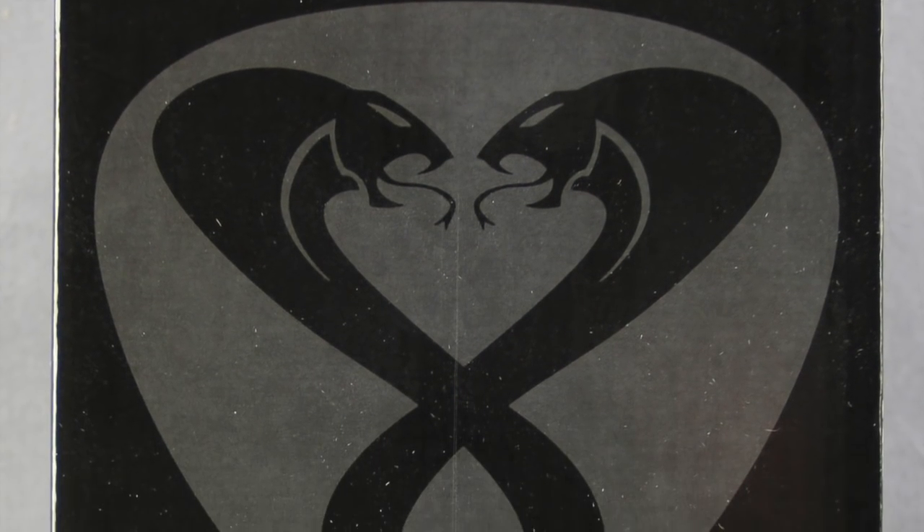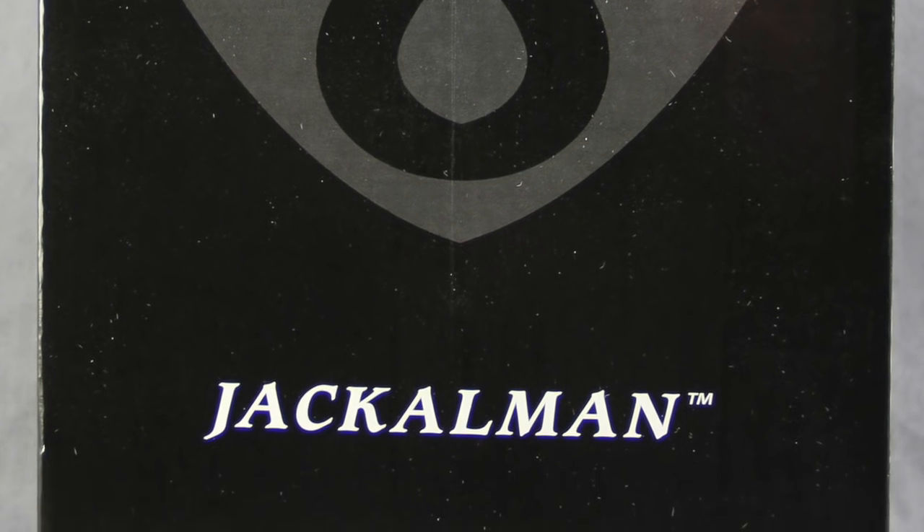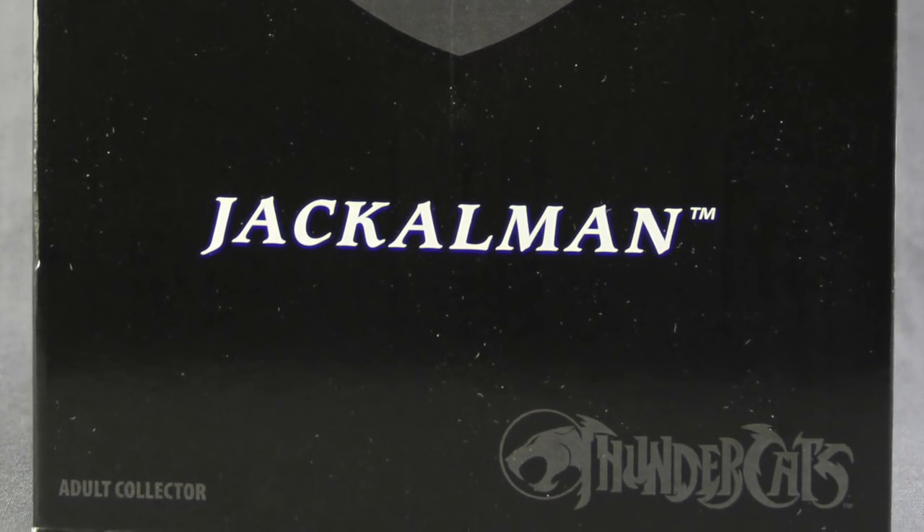Hey everybody, JC here with another TNI tour review. And for today's review we're going to be taking a look at the brand new Thundercats Classic Jackalman figure from Mattel.